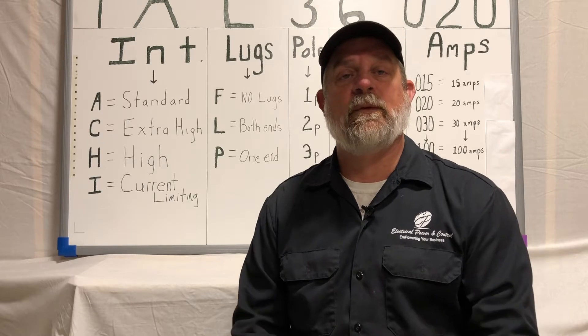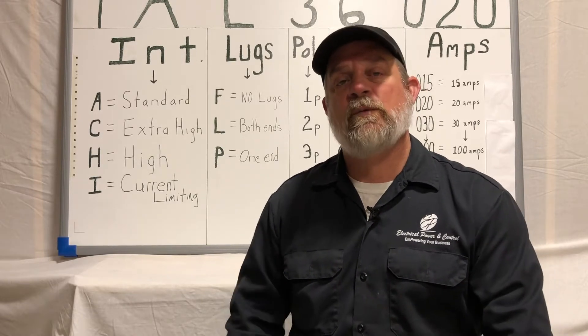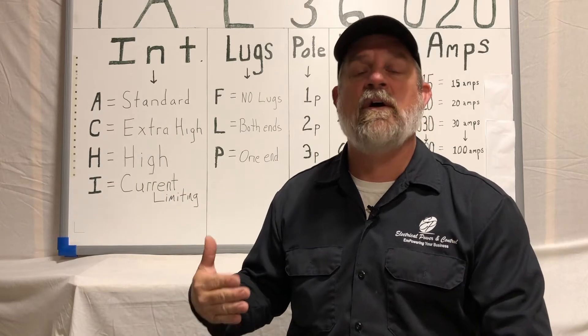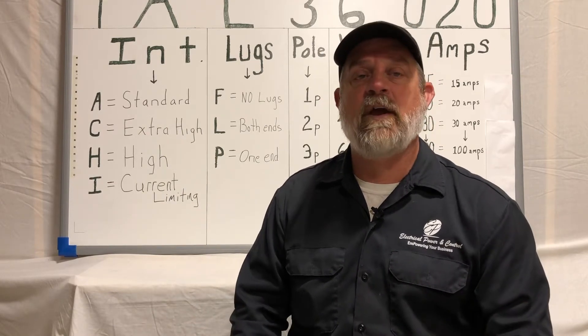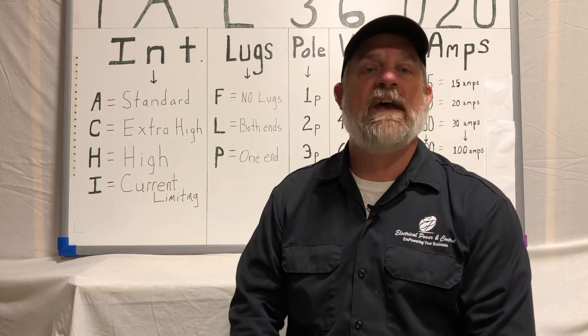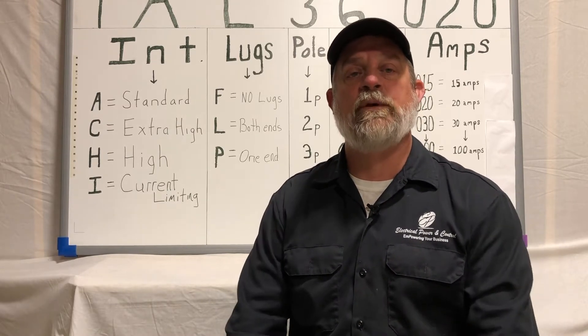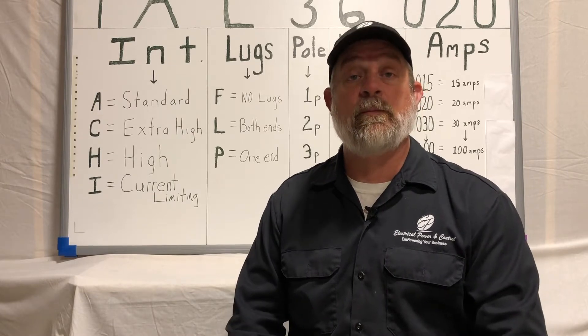Welcome back. Pat Simms again here with Electrical Power. Previously in one of our videos — you can see the board behind me — we covered the breakdown on the cap number of an F-Series breaker. That was an FA36020. You can scroll through the links there and find that video to help you determine your cap number for your breaker.